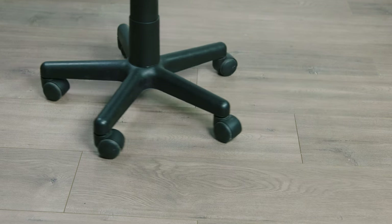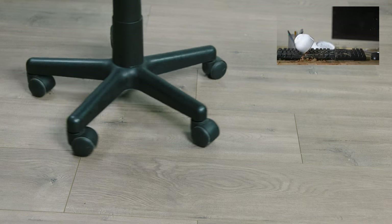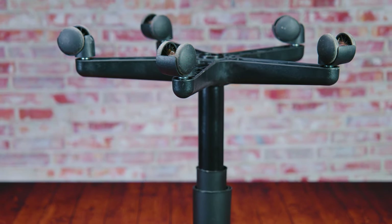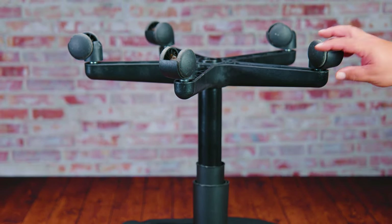So you woke up today and you feel like tackling your office chair or your gaming chair, and every time you move around, swerve around, move from side to side — you move but the chair doesn't. Don't worry, here at the Status Box Scene we've got your back.